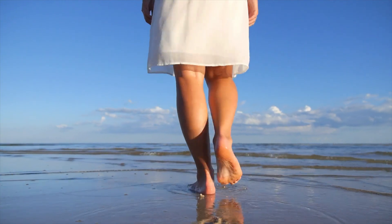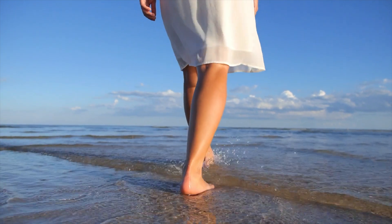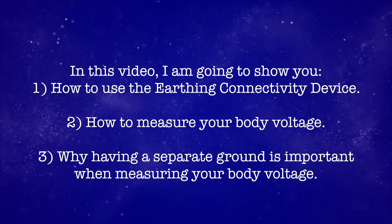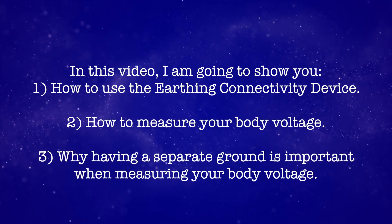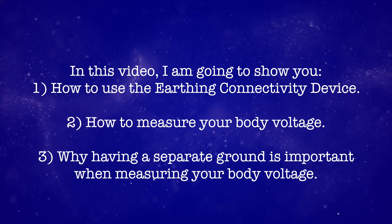The Earthing Company is not a sponsor of this video. I placed links to all the products that I've used in this video in the description below. In this video, I'm going to show you how to use the earthing connectivity device, how to measure your body voltage, and also to show you why having a separate ground is important when measuring your body voltage.